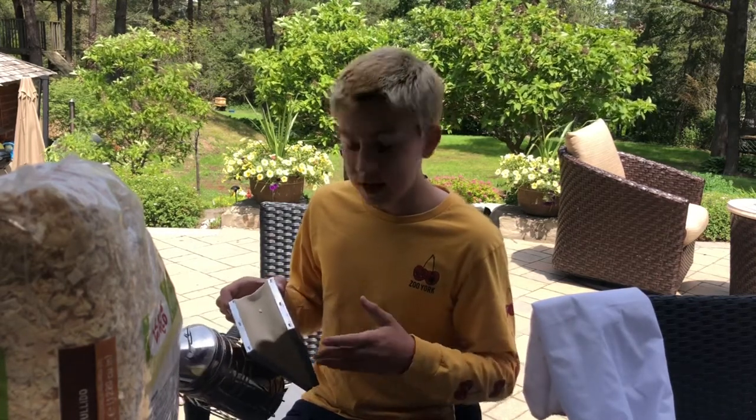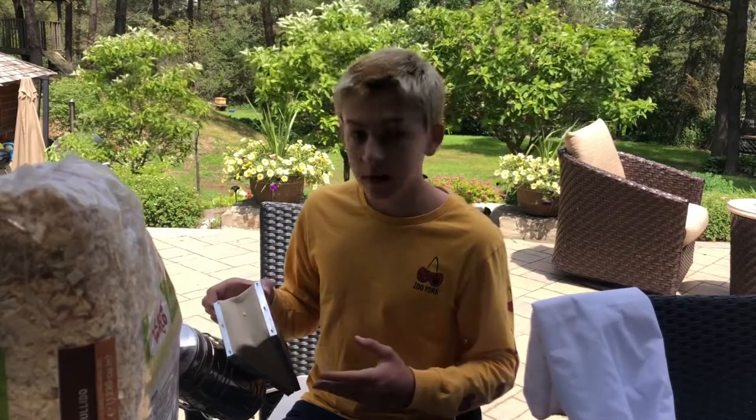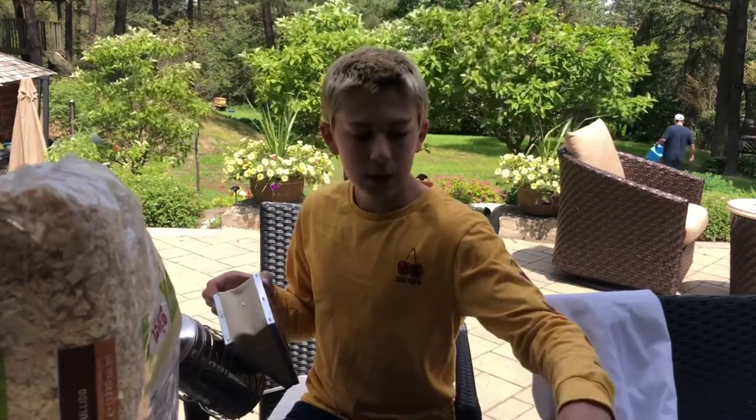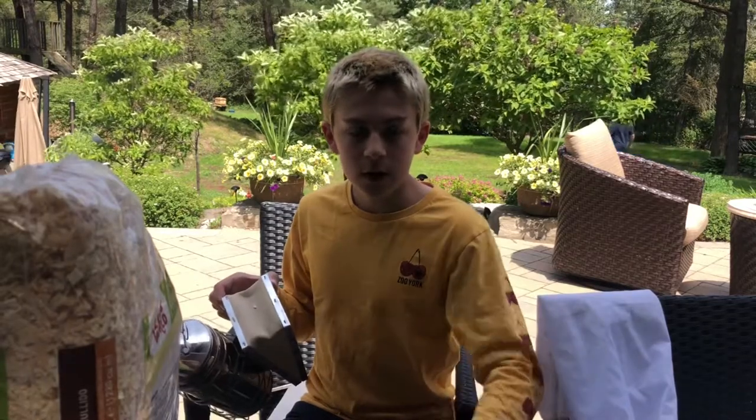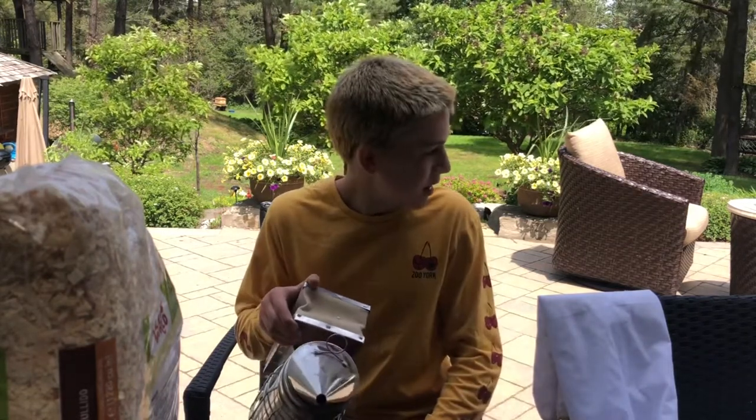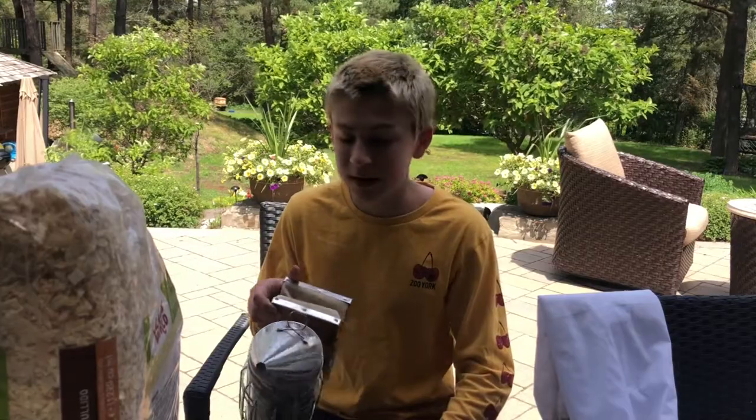As long as you don't put anything dangerous inside the smoker, it won't hurt them. It just helps to make them not communicate with each other — it kind of masks their pheromones. Thank you for watching. I'm gonna try to keep this uncut, and we're gonna use this smoker in the next video. Thank you so much for watching, and please subscribe and like.